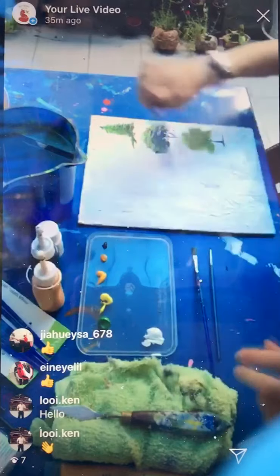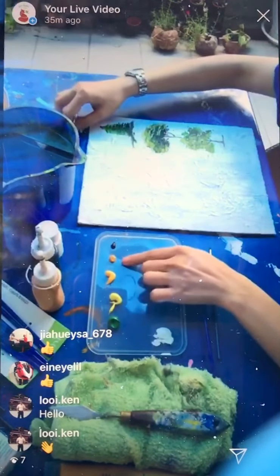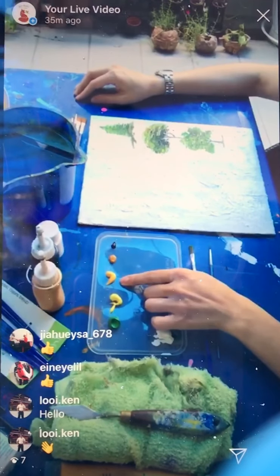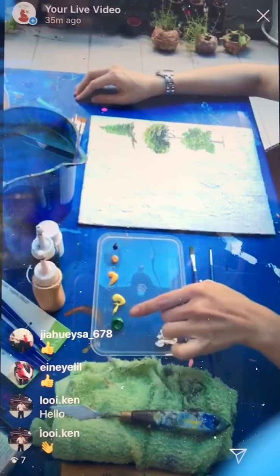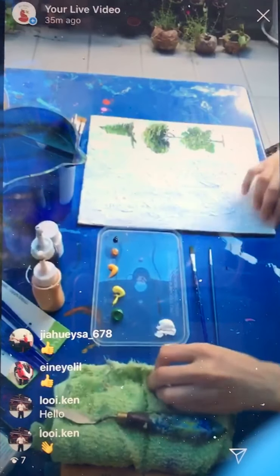So I'm going to put all these brushes aside. What I have in the palette is a black, yellow ochre, mid yellow, lemon yellow, mid green, and white. So I'm going to mix a bit of the color first.